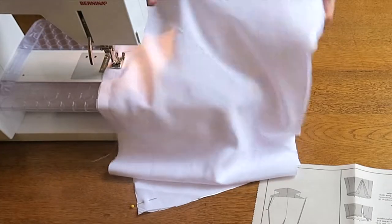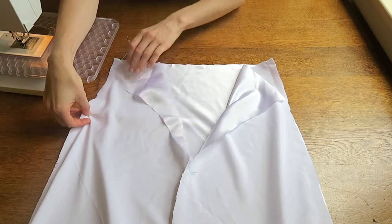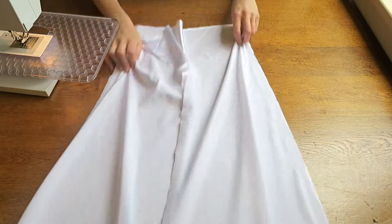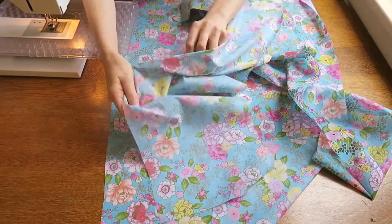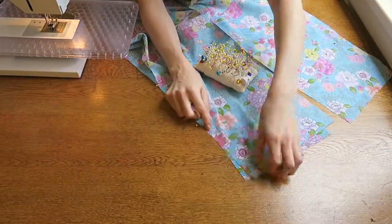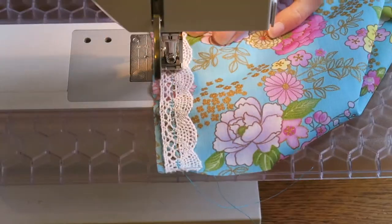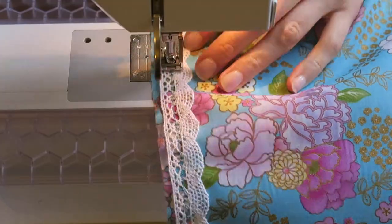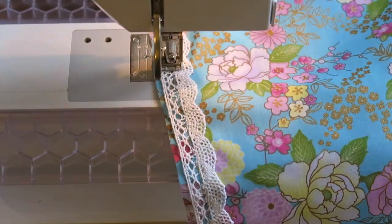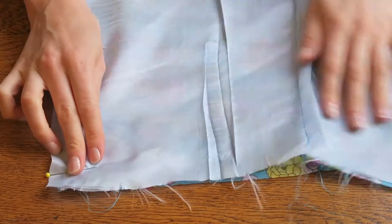Moving on to the skirt. Stitch the inner skirt back to inner skirt front, leaving an opening above the large circle. Do the same for the outer skirt fabric and lining. Before finishing the front edges of the outer skirt, base stitch the lace down each front panel's centre seam with the scalloped edge facing inwards. Pin lining to outer fabric and stitch together.